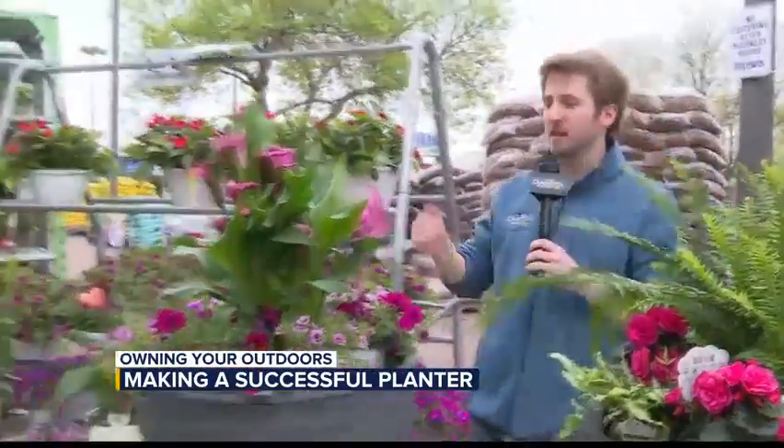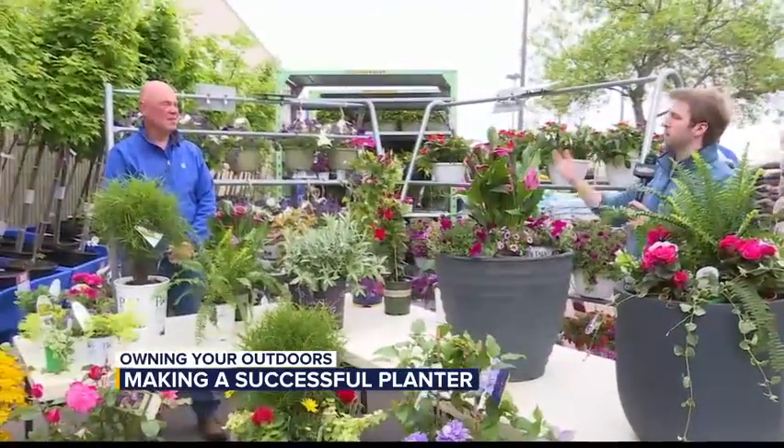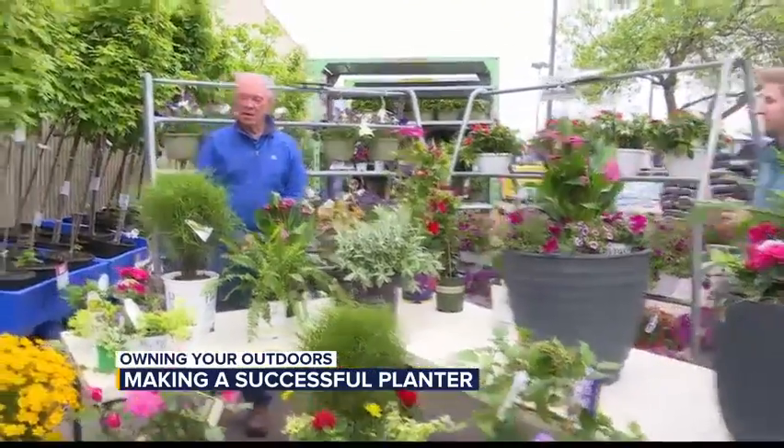Good morning and welcome back to Dakota News Now. We are having another edition of Owning Your Outdoors, and joining us as always is Doug Schroeder from Lewis. Last week, in case people didn't see it, we talked about thrillers, fillers, and spillers. So you kind of want to give a little bit of a brief recap before we talk about a twist on it, right?